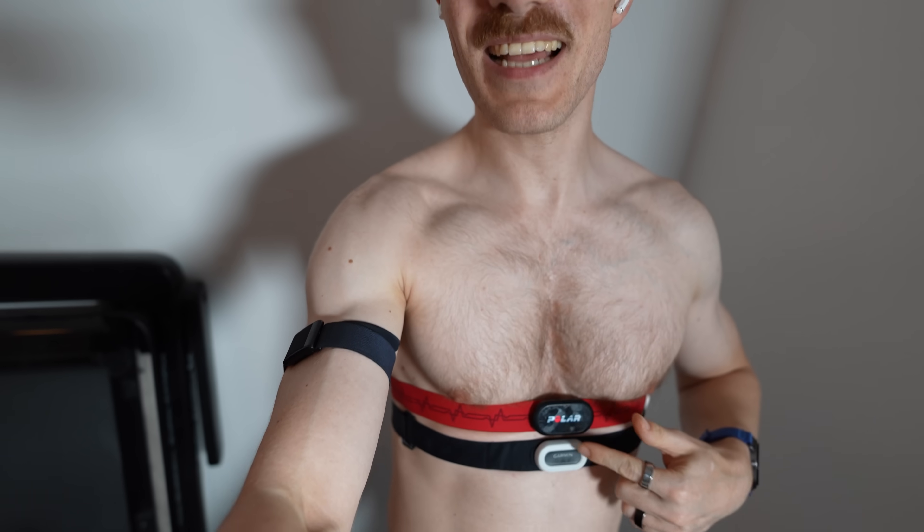Chest straps are the most reliable way of measuring heart rate because they use the electrical activity of the heart as a signal instead of blood flow on the wrist. I'm going to do my workout, compare both the Galaxy Watch 8 and Galaxy Watch 7 against the Polar H10, then do a quick weightlifting session, then cycle back and forth, and that will be the very initial test. This weekend I'll try to do a more extensive test and maybe release another review Monday or Tuesday.